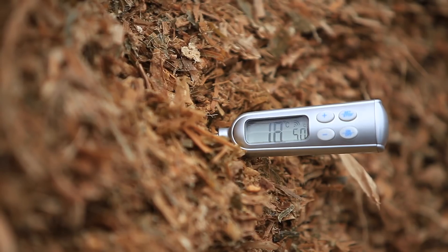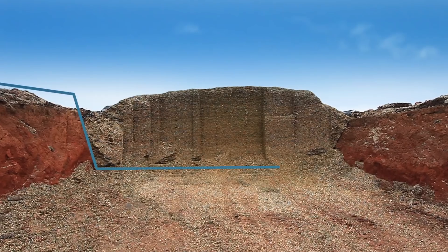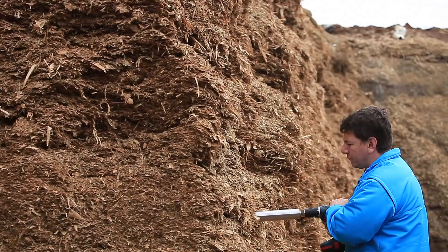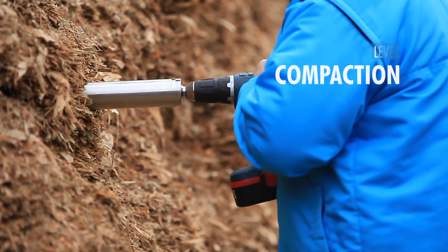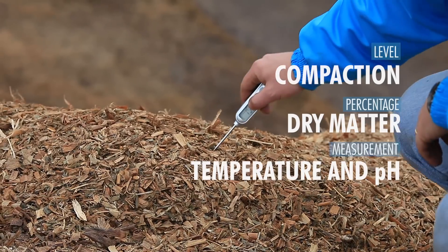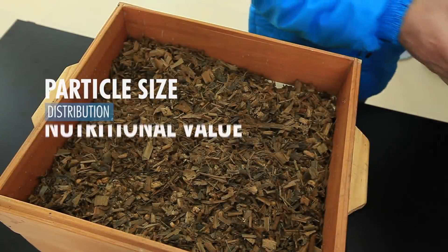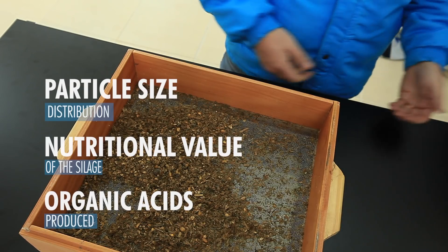As the pH level and temperature are reduced, the silage will become stable and may be fed to the herd. To reduce aerobic deterioration when unloading the silo, it is recommended to maintain a rapid progression through the silo face, removing at least 30 centimetres every day. At the end, analyse the quality of your ensiling process — check its compaction level through silo density, the level of dry matter, the temperature and pH attained, as well as the amount of spoiled silage on the top. A mere sample of the silage can provide data such as particle size distribution, nutritional value, and the organic acids produced during fermentation.